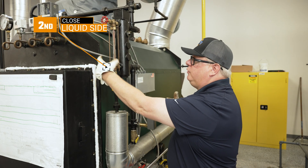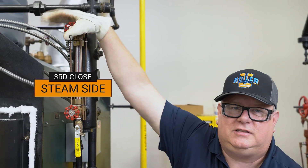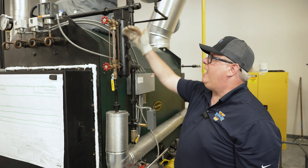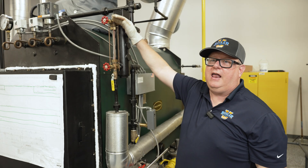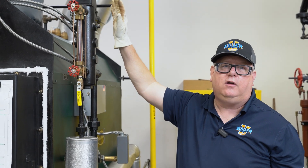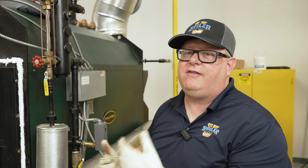Then I want to close the liquid side, and then I want to close the steam side. The benefit of that order is that if I have a leak on the steam side and I close it first, it will actually draw water up and begin to spray out. So this order ensures that we don't have that happen.